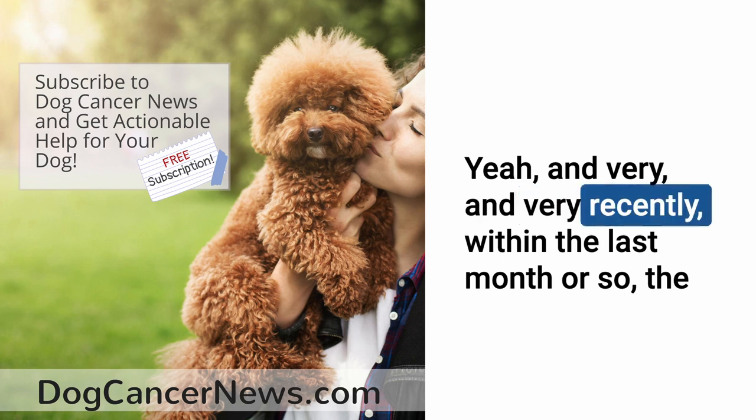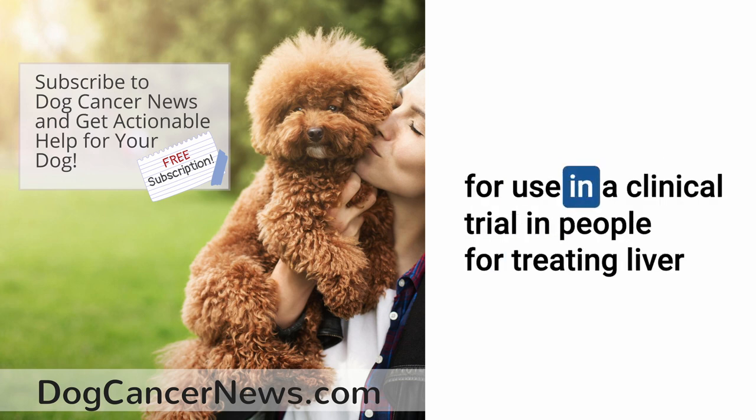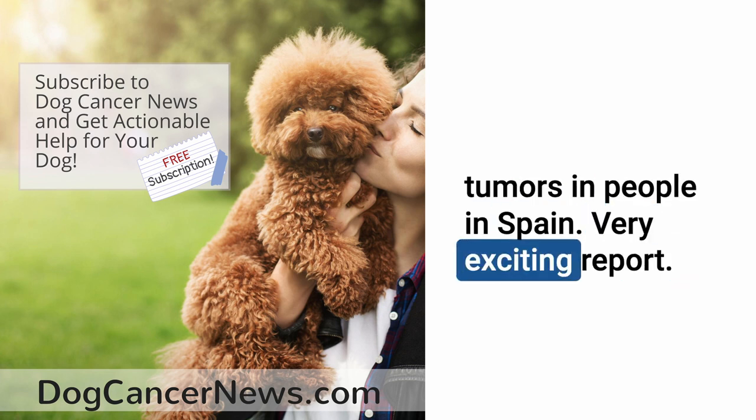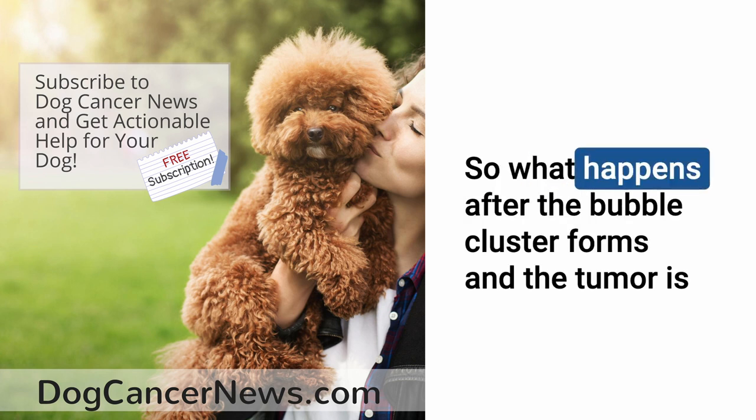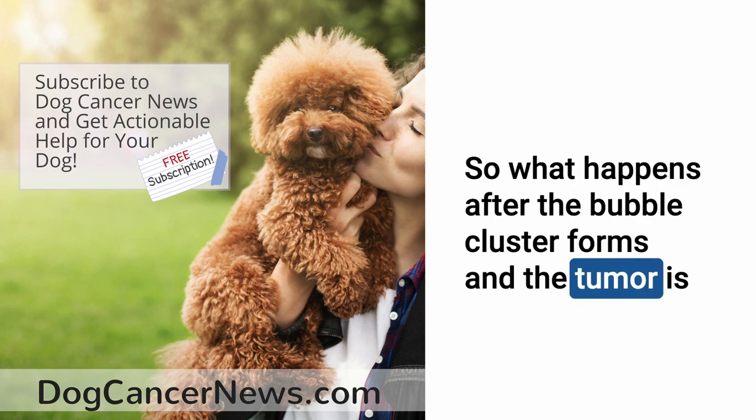And very recently, within the last month or so, the first paper was just published on the use of non-thermal HIFU or histotripsy in a clinical trial in people for treating liver tumors in Spain. A very exciting report.